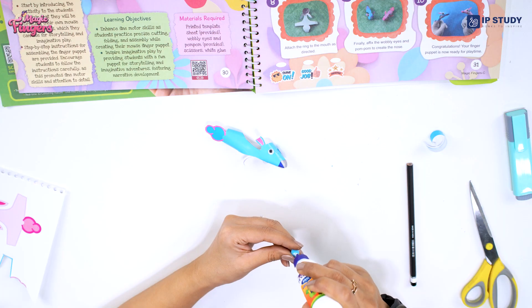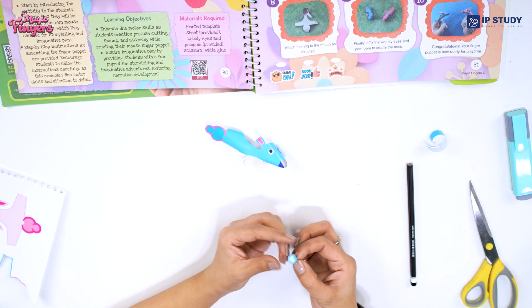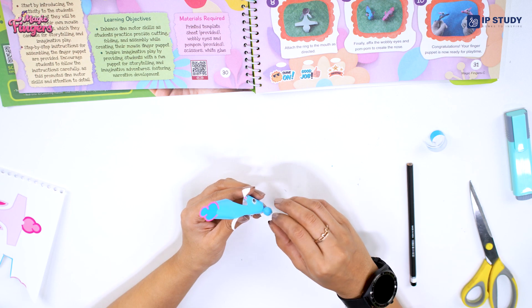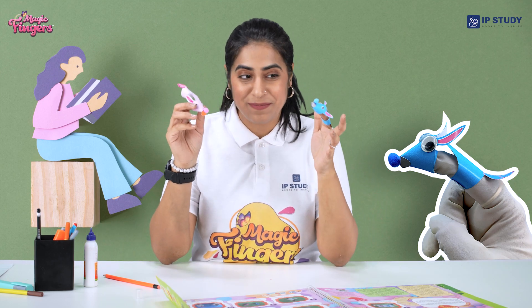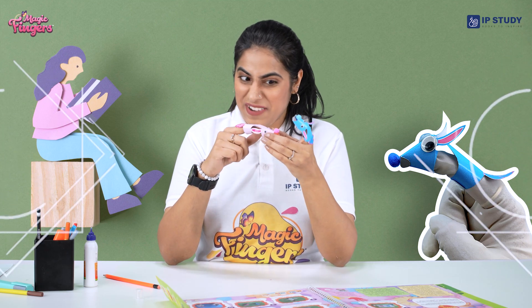Now we need to have a pom-pom for the nose. Apply the glue a little bit and then paste it right here — press it very gently. For the fun element I have created one more, and also have given them names: one is Jam and the other one is Jack. So let's get them fighting!